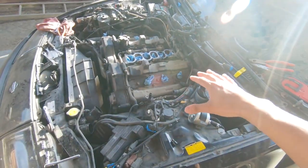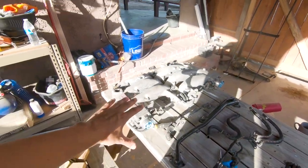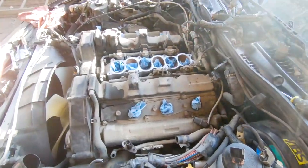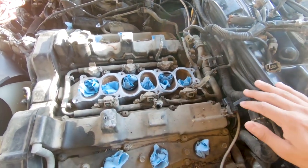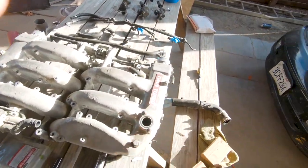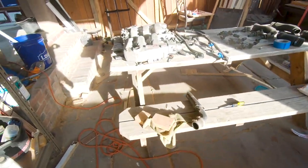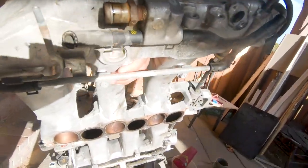Alright guys, enough of the time lapse nonsense — we are back. I finally got this bad boy uninstalled, so the plenum is on the side and I've got everything laid out on the table so I know where everything goes. We now have full access to the injectors which we are gonna switch. And since the whole plenum is out, I figured I'd do the water bypass mod — it's pretty much getting a hose that bypasses all these ugly water lines.